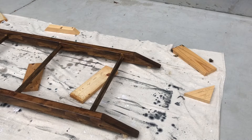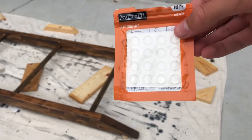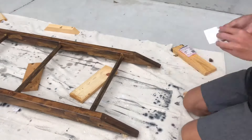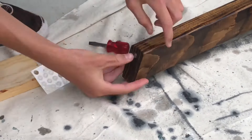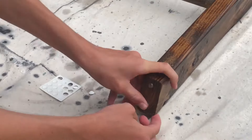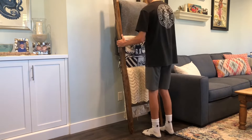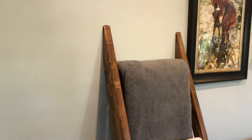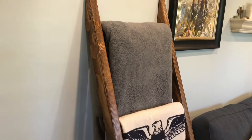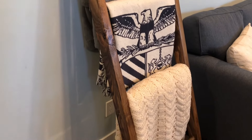Once the clear coat dried, I'm going to add these rubber stoppers to the top and bottom to prevent the piece from sliding. Now that I've finished, I added some blankets and placed the final piece in my living room. If you enjoyed the video, give it a thumbs up, and if you have any suggestions on what I should build next, just leave a comment down below. Thanks for watching.